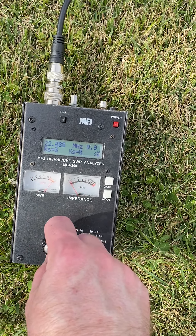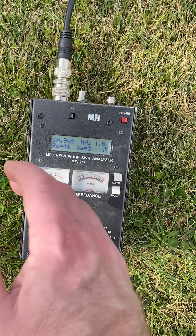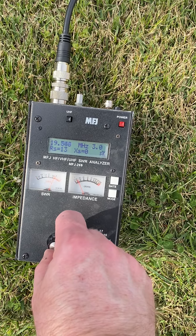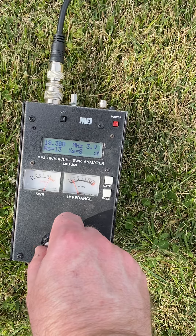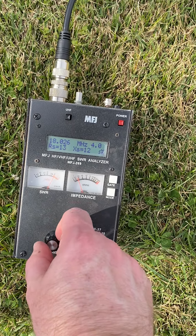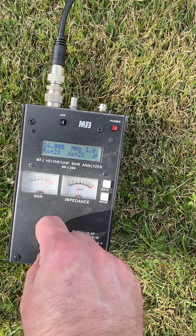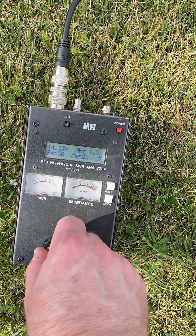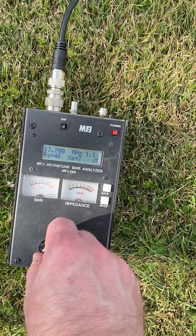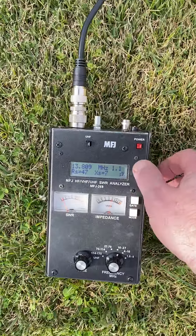There's the 15 meter band - of course by the time I get it up in the air it should be a little higher, probably around 21.1 or something like that. They say this is a good antenna on 17 but I don't see how. The SWR may be like a 3.5 or something once it's in the air, but the book says it's efficient so we'll see. The 20 meter band is also coming in down around the CW portion, which is where I wanted it.